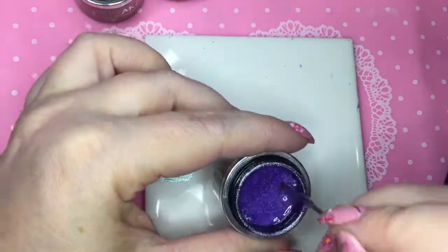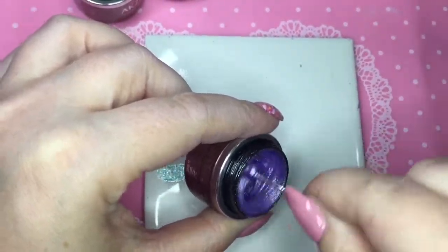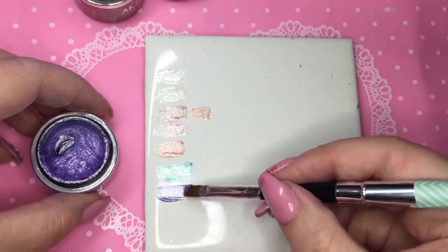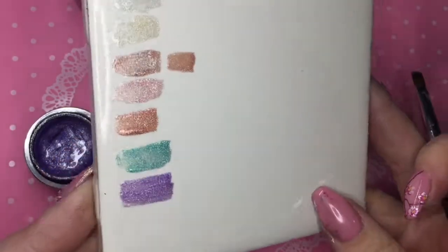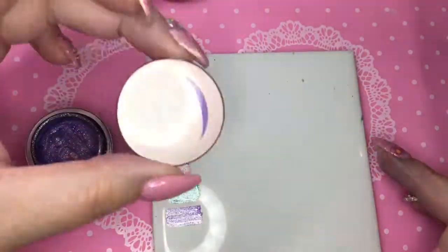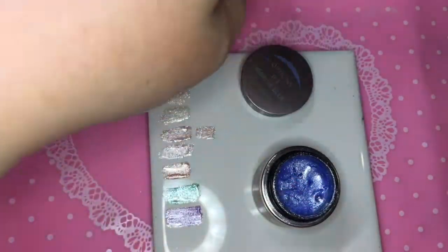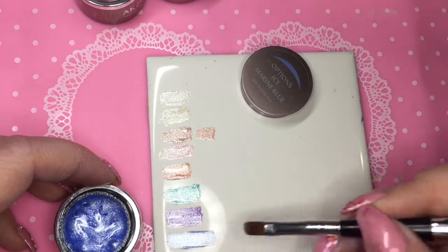Now I thought I would show you this with the purple. I had stirred these all up yesterday when I filmed the video of them all together, and I really didn't even need to stir any of them except for the purple. When I was swatching them this day, it had only been maybe like 10 hours and it had already settled to the bottom. And that only seems to be with the Ice Violet — none of the other ones seem to do that. So I'm not sure if it's just my pot, if it was a formula issue or whatever, but it does that, so I thought I'd let you know.